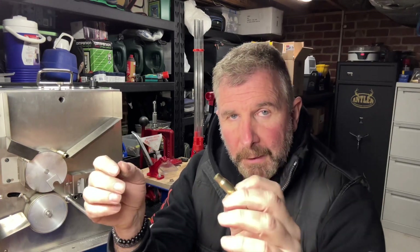Everything in this video will be about consistency. If you want to shoot well and have small groups, consistency is key. Let me show you how we anneal some brass.